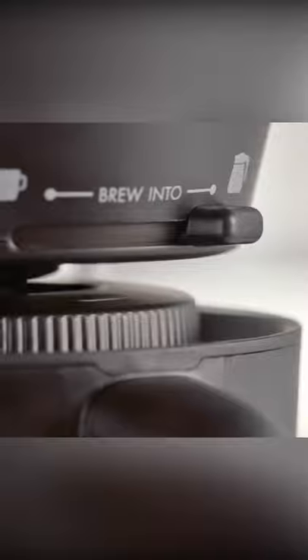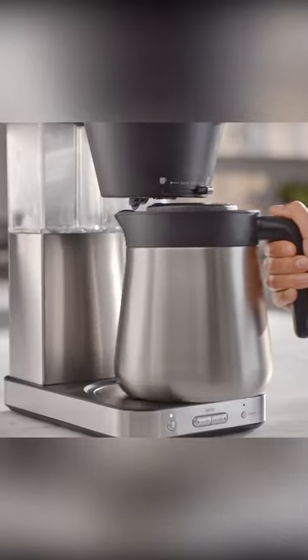Coffee is part of your daily ritual, and making it better is part of ours — drip by drip, cup by cup.